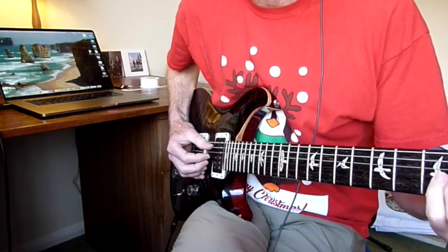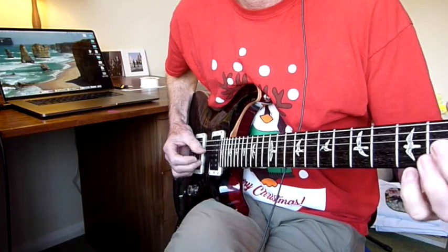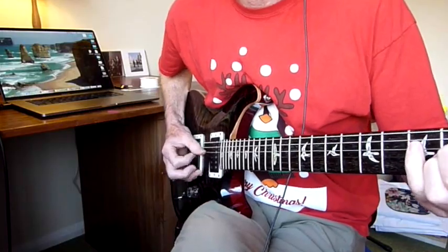If you want to sound like Eddie, you can. But when I got to letter Q, I had real difficulty in sounding authentically like Queen, like Brian May in particular.